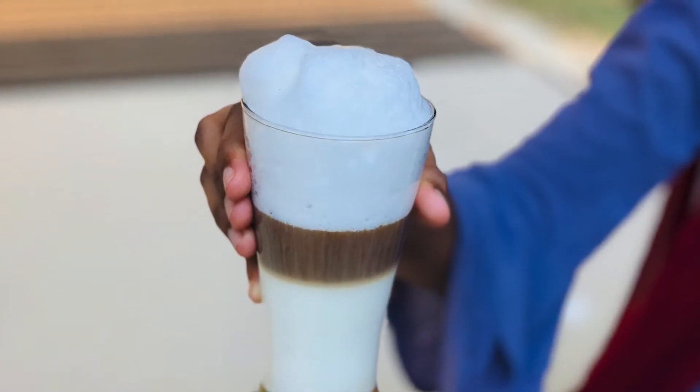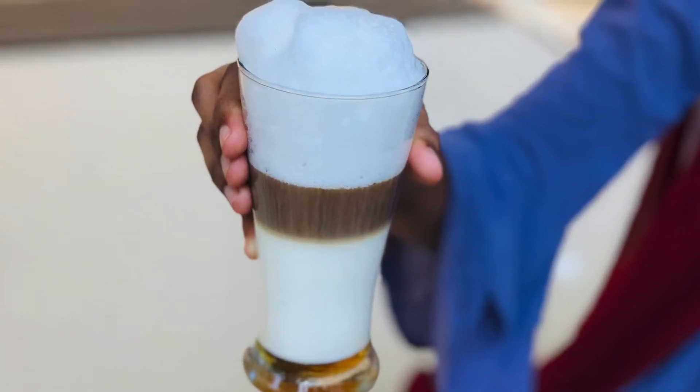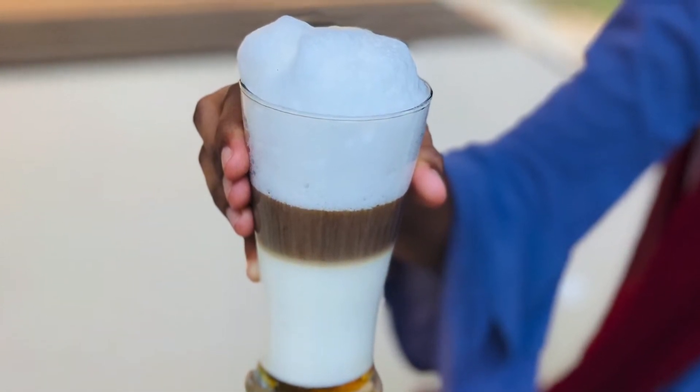This is a trend. I am doing this in my video. This is Melange Coffee. It is a 3 layer coffee.